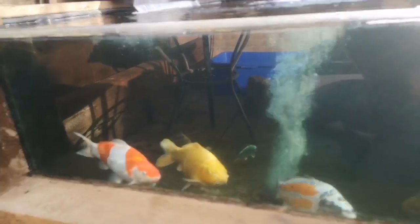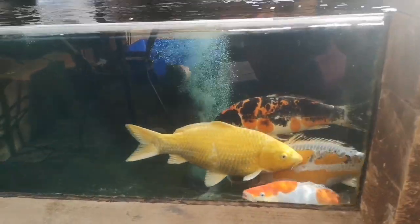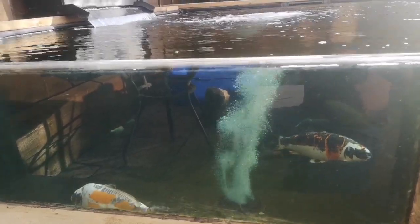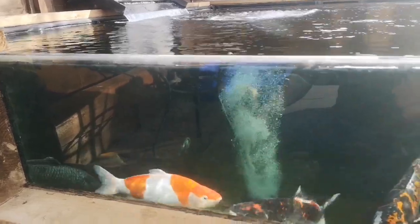All my fish are a little bit spooky at the moment — I've just had to do a few scrapes. I've been having a few issues which I'll go into in a bit, and just to add to that I've found costia on one of my fish as well, so I'm going to have to treat them with FMG, but they don't seem too upset about it.